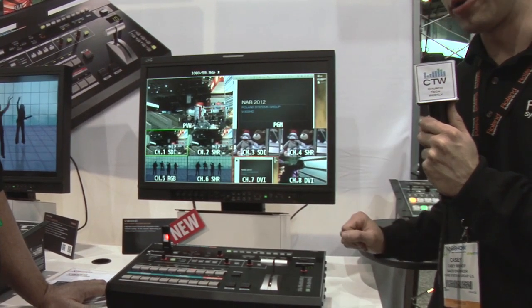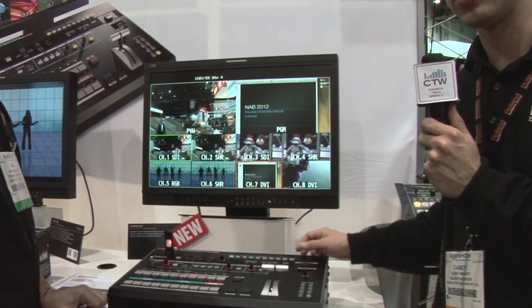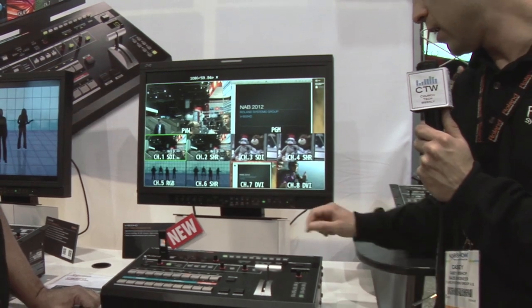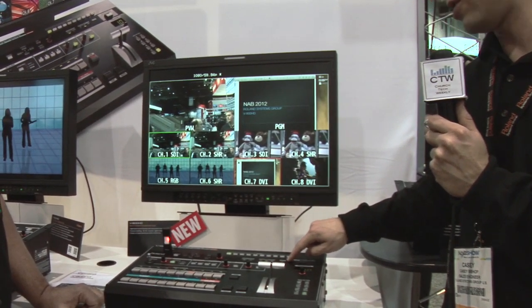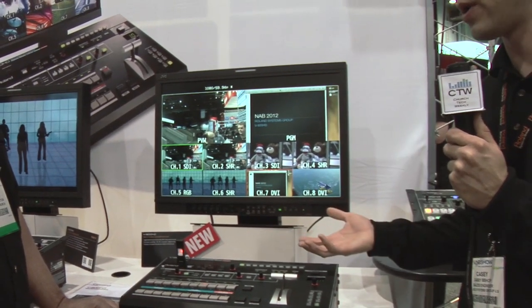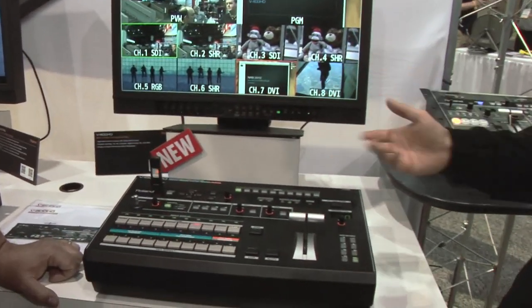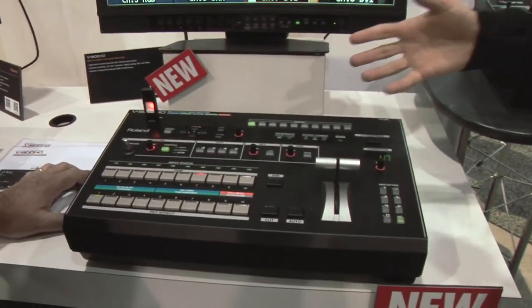This mixer has a built-in multi-viewer, processed inside the mixer over HDMI out, so there's no additional processing needed. We also have HDCP support — something new for a mixer in this product category. You can put your Blu-rays in and mix them with cameras, as long as you're outputting to an HDCP-compliant monitor.